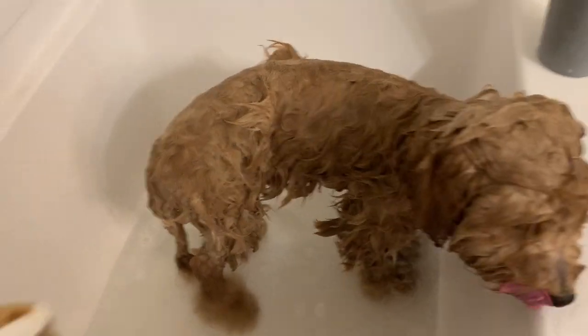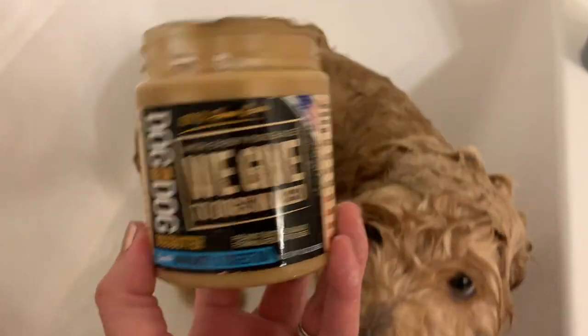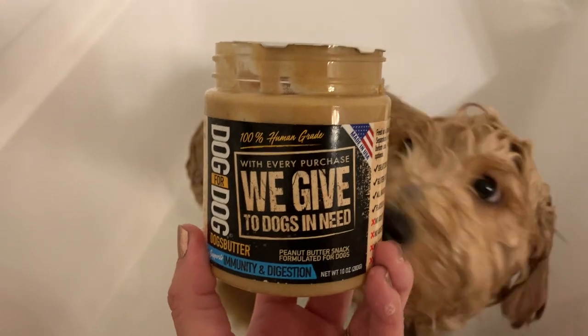I just lathered her up in some shampoo and now I'm going to give her some peanut butter. This is the peanut butter we got in our BarkBox — if you want to see that video, I'll put the link here. And then I'm also just draining the dirty water and I'm going to fill it up with some clean water to rinse her with.